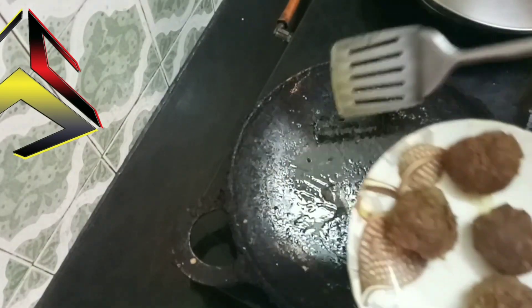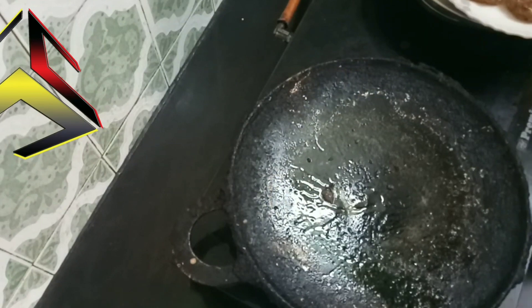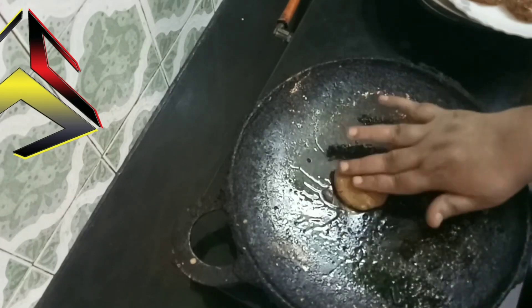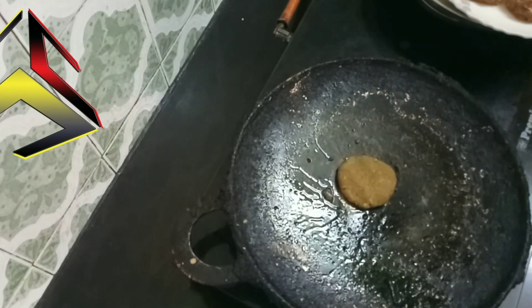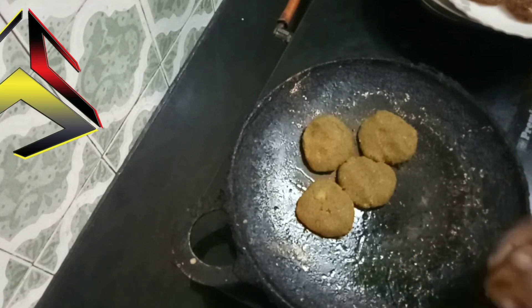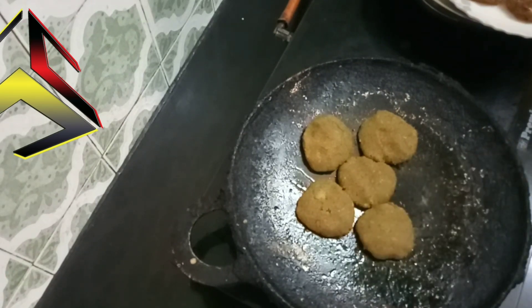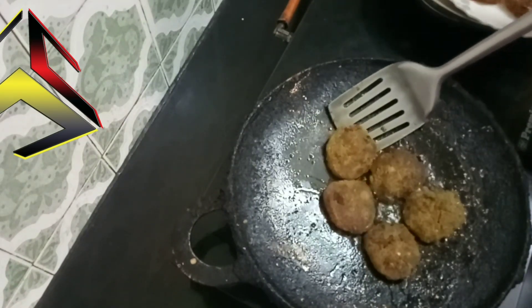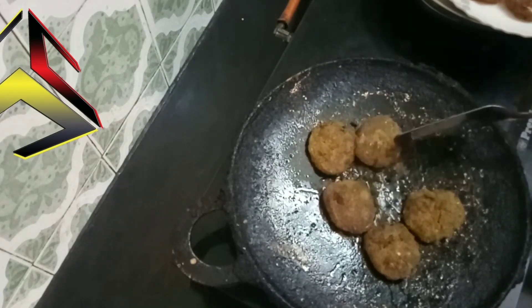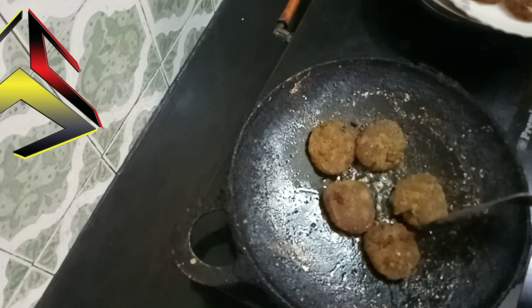You can put it in the cutlet shape using the mold.